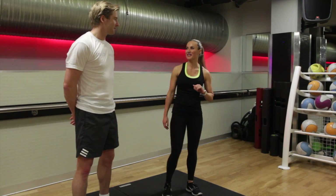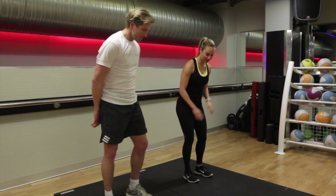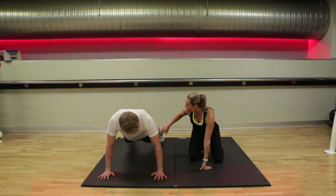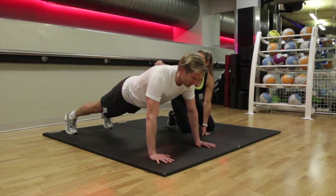The first exercise you're going to be doing is a baby stepping burpee. This one starts on the floor, so you're going to crouch down. Hands up, you want your hands underneath your shoulders, soft bending the elbows, legs stepped out behind, tucking in the tummy, making sure you've got a nice straight back.